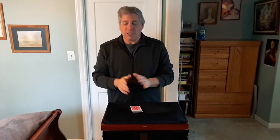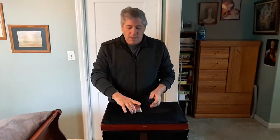Hello. This trick is called the 21 card trick with PM Power by David Solomon and Mike Powers. Now there are many versions of the 21 card trick. This is probably one of the easiest versions I know, so let me show it to you.